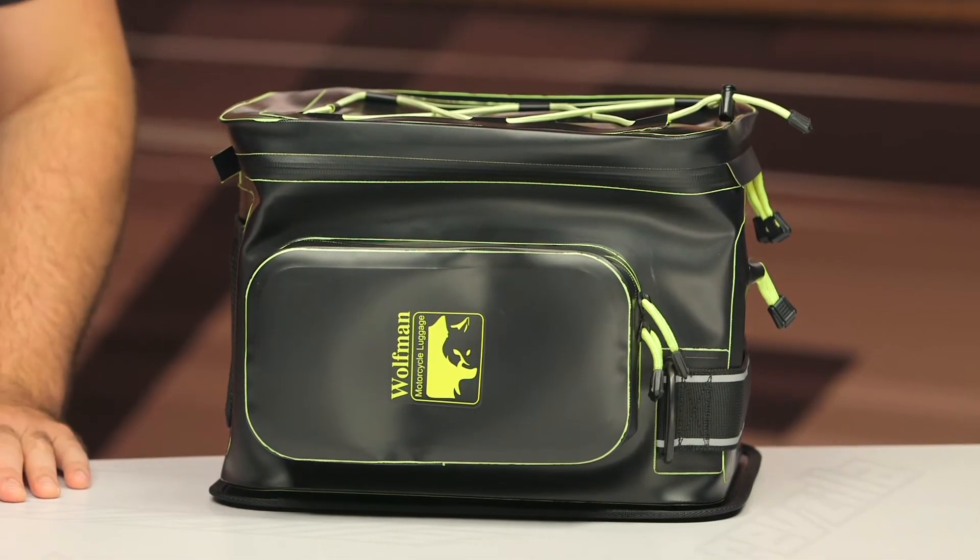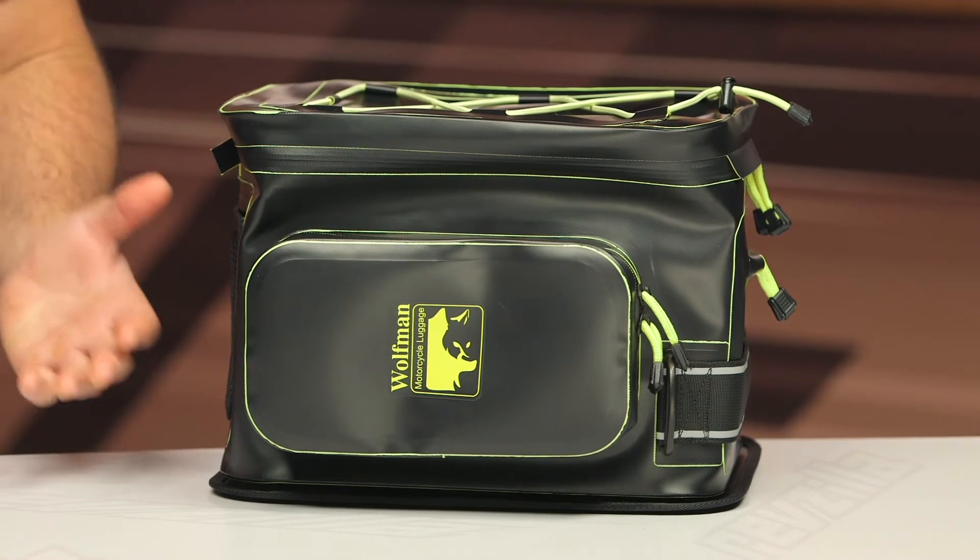What you're going to see from Wolfman is an entirely new line of luggage. This is a name that's been synonymous with adventure and dual sport luggage for almost 30 years, and now what you're really seeing them release is a whole series of waterproof bags. We saw it with their waterproof tank bags, and now we're going to dive into the waterproof tail bags.